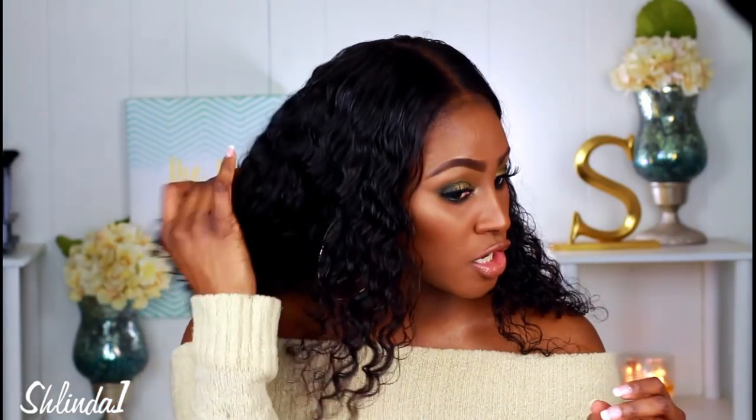I did have to go in and pluck the hairline, but throughout the rest of the frontal it was so nice — you didn't have to do any plucking in there to thin it out, it was like perfect. Honestly, the frontal is really the best part — I love the frontal. And this is the way the curls came out after I did a cold wash.